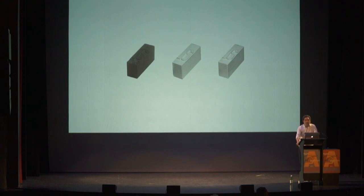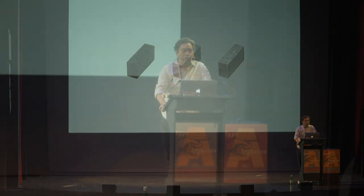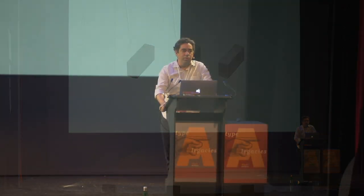Rafael already had some experience trying to produce type with one of his students at a post-grad course in São Paulo. They were trying to do some historic restoration of wood type using 3D printers, inspired by other projects — I remember something in the UK by Henry Kubel.